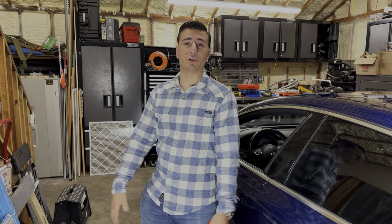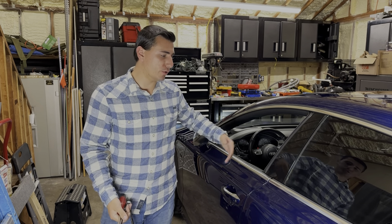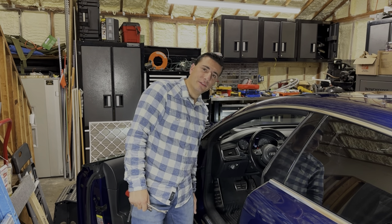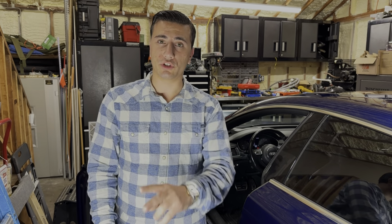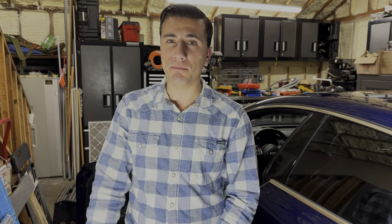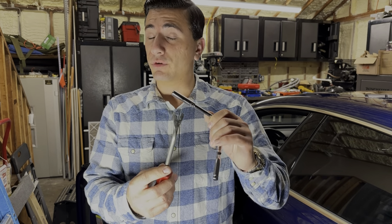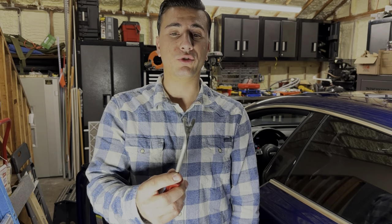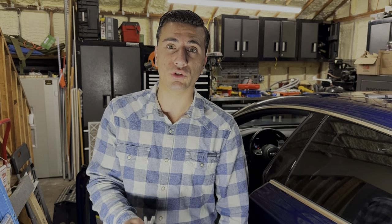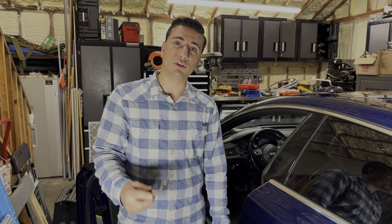All right guys, we made it back to the garage. Now I'm going to show you how to disassemble your knee bolster or kick panel — this panel right down there on the driver's side. You're going to need two things: one is an eight millimeter socket, there are about three eight millimeter screws holding it in. You're also going to need a panel removal tool. I don't know where mine is so I'm going to use this pry bar — be very gentle with it. You can also use a flathead screwdriver.